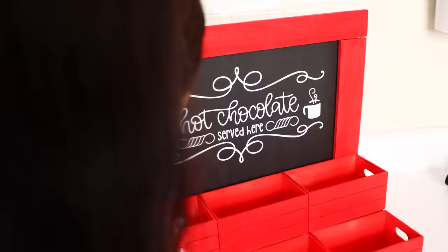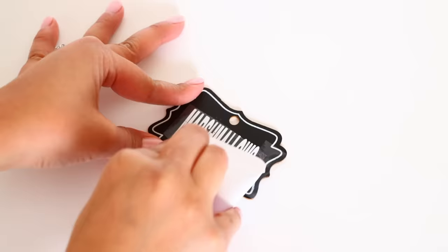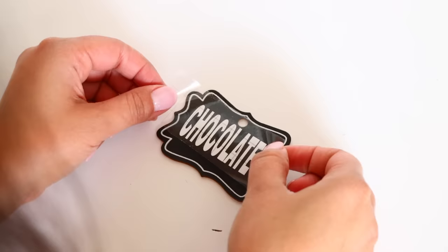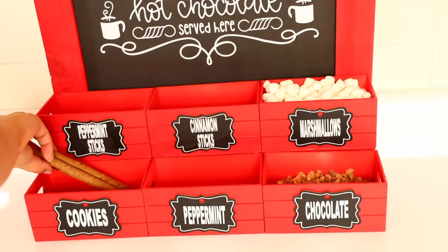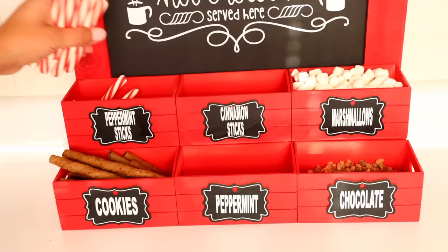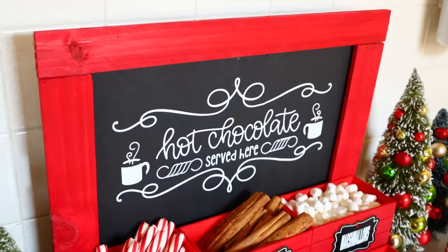You can put hot cocoa ingredients inside the crates, and individually wrap things so marshmallows don't go stale. I take chalkboard tags from Dollar Tree and write the ingredient for each crate on the front, then glue the tag to each crate: peppermint sticks, cinnamon sticks, marshmallows, cookies, peppermint, and chocolate. This is such an easy DIY, makes a great gift, it's inexpensive, and I think it's super unique. This is one of my most popular Christmas DIYs ever.